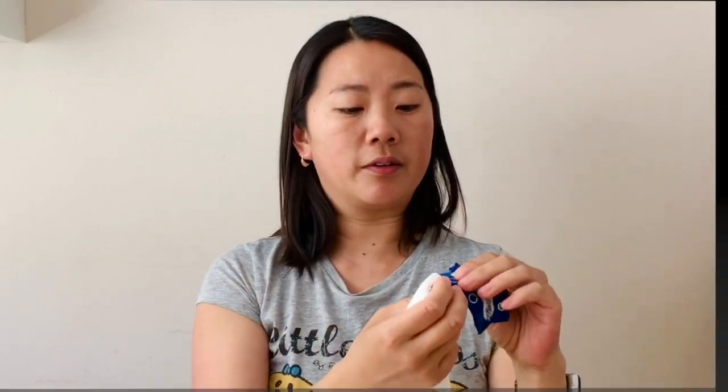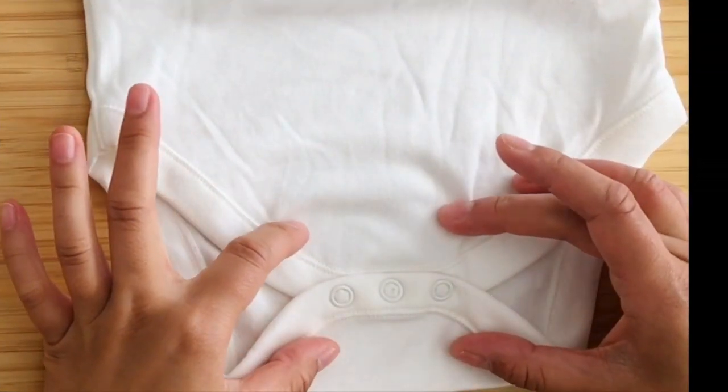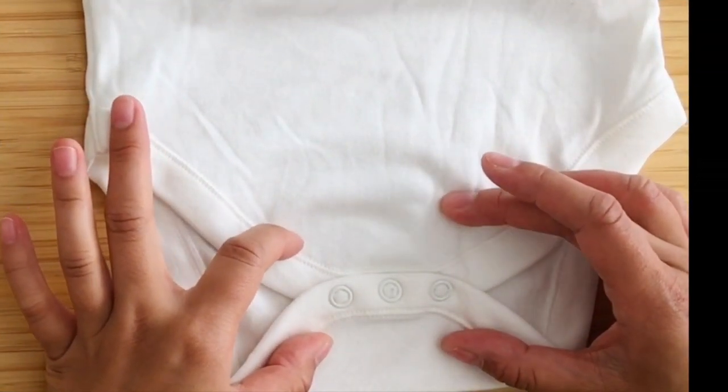When you pick the vest you want, test the snaps on your own vest to make sure they fit. Then you'll assess how long you want your vest extender to be.